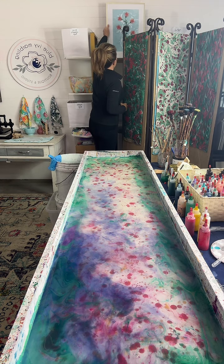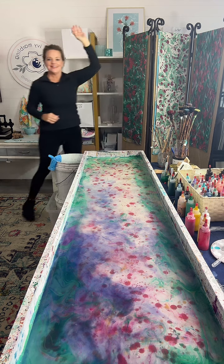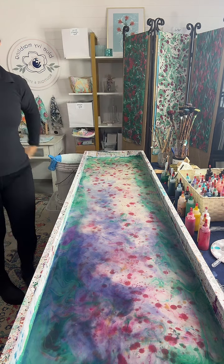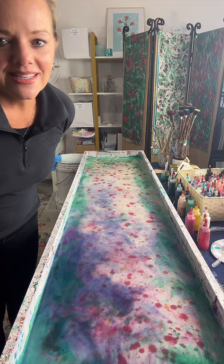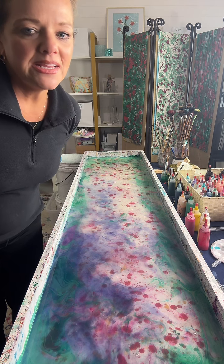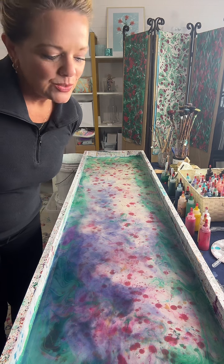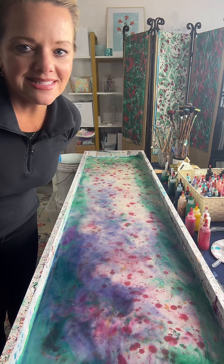I'm still trying to get used to doing lives by myself because I'm used to him reading the comments. We're so glad you were here, Ruthie. Taylor wants to know how long each piece takes — I can do a scarf in 15 minutes up to about 45 minutes, depending on the design.